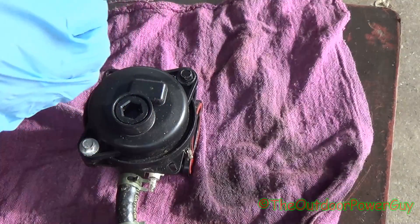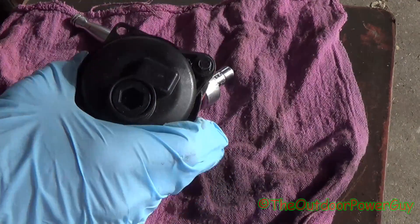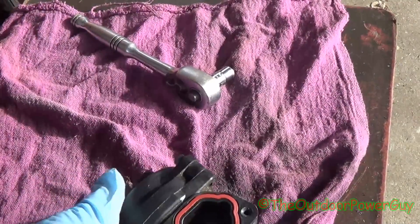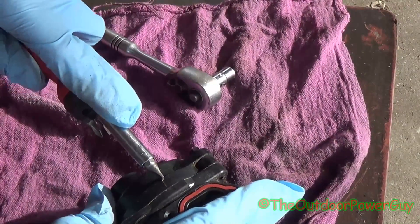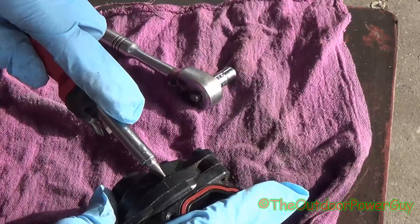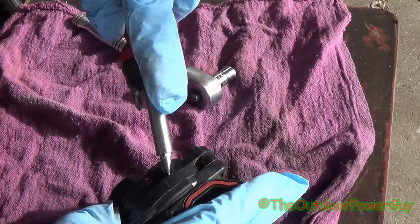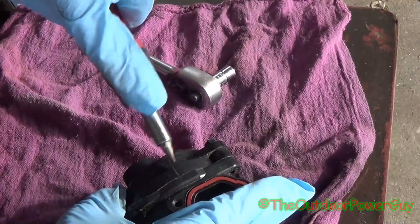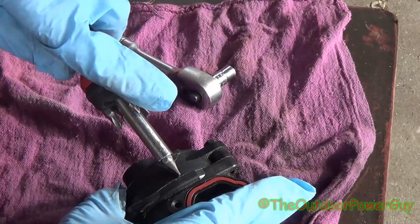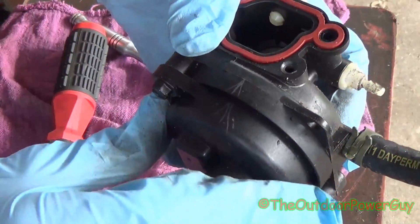So what you're going to need is a 7mm socket, 6-point. And before you take these screws out, get something to mark with. What you want to do is mark how this lines up — mark a line, then another line, like an arrow and a little pattern like that. That way you know which way it goes on.